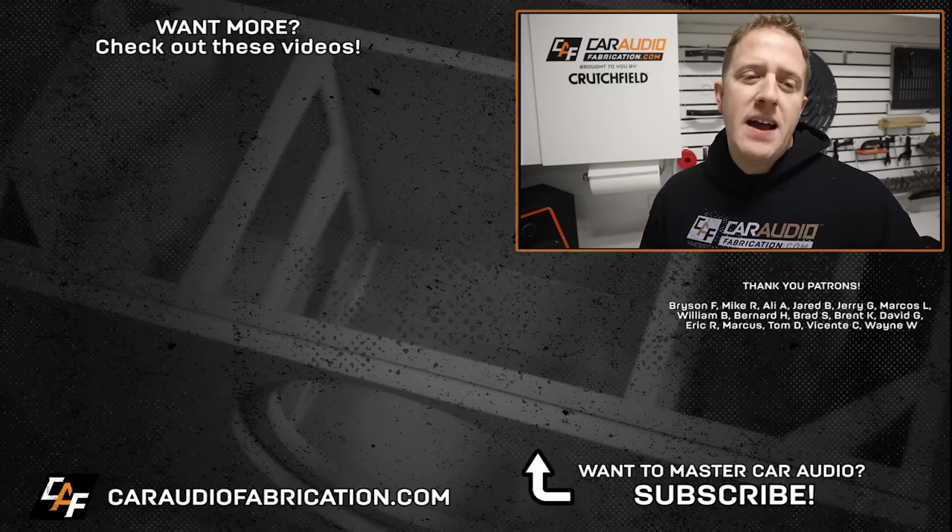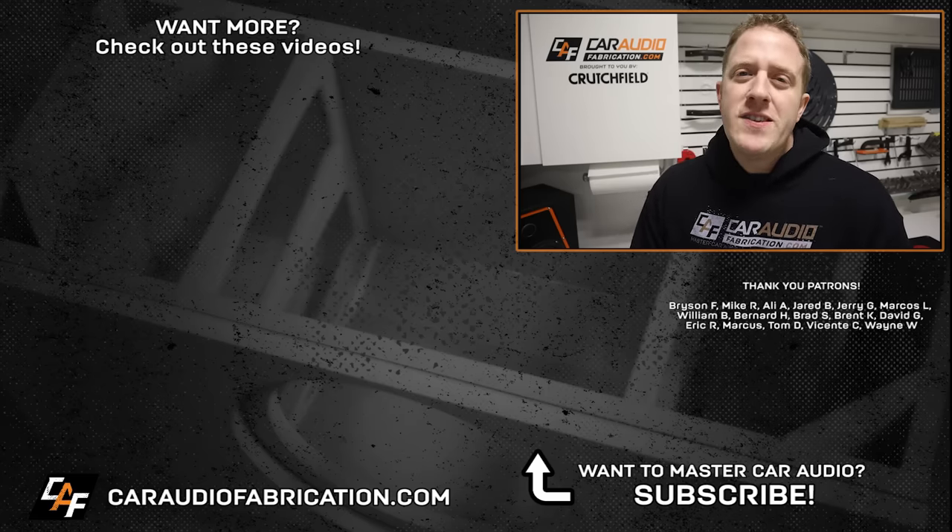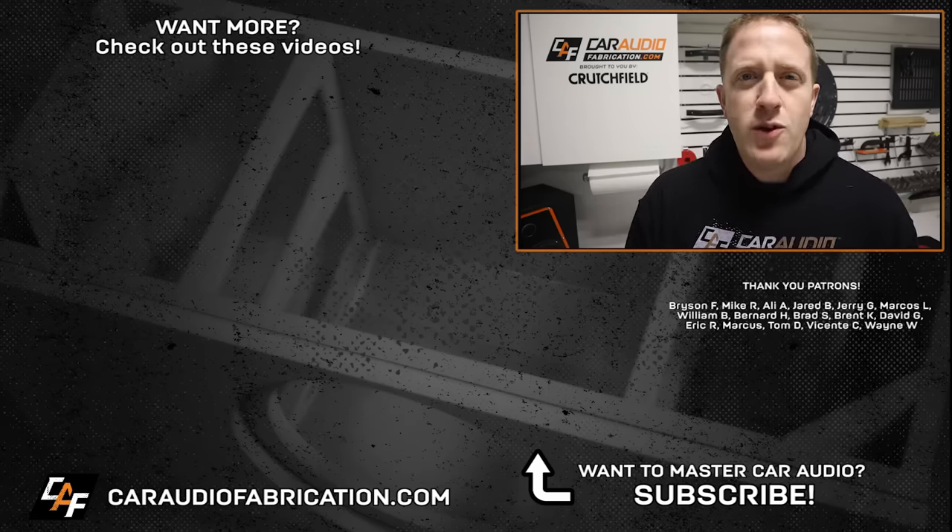A special thanks to Bryson, Mike, Ali, Jared, Jerry, Marcos, William, and the rest of the Patreon membership team. A big thanks to all those guys for making these videos possible, and thank you for watching.